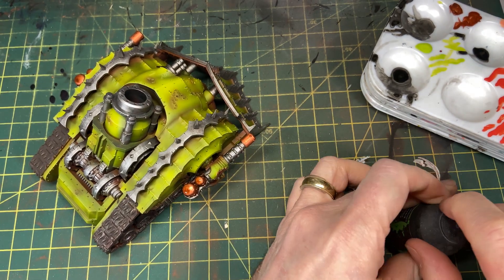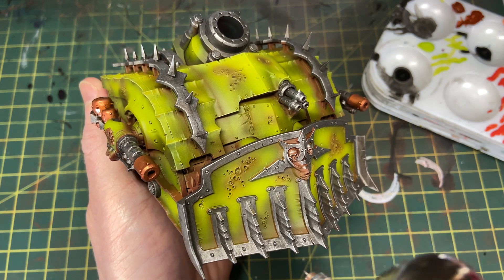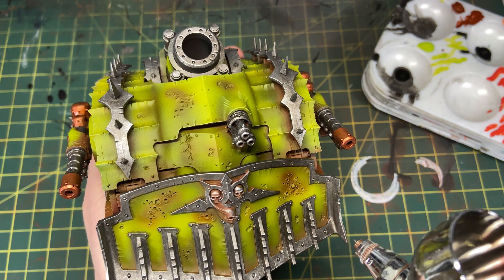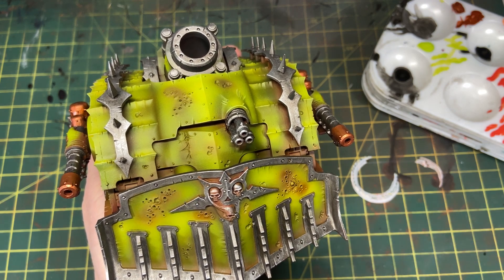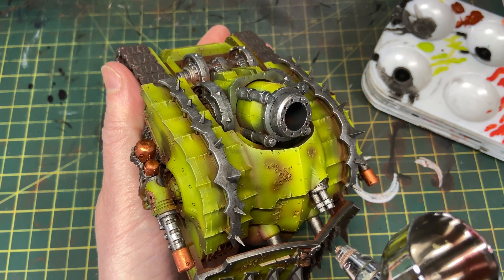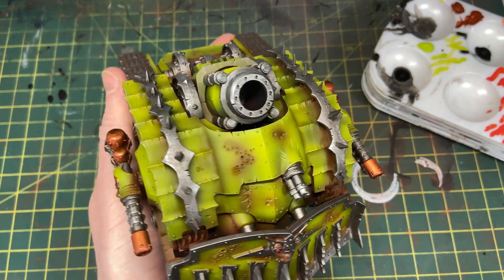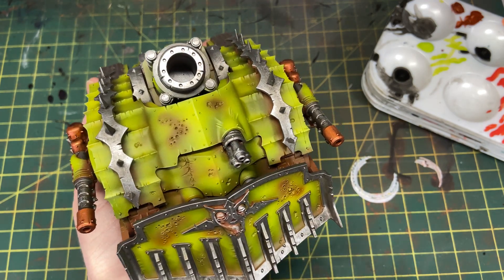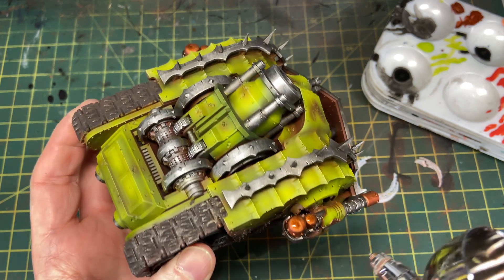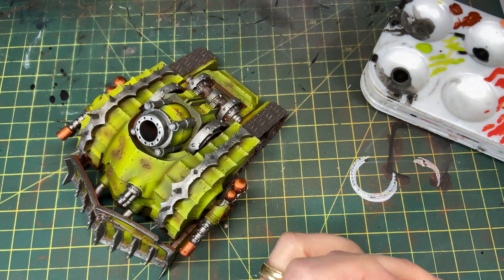I'm coming in with Carroburg Crimson because the purple just didn't look quite right — I want it to look sore and inflamed. When it goes down on the green it doesn't look reddish, it looks bruised. I really like that and think it makes a great backdrop for the bloodiness I'm going to add in the wounds later.